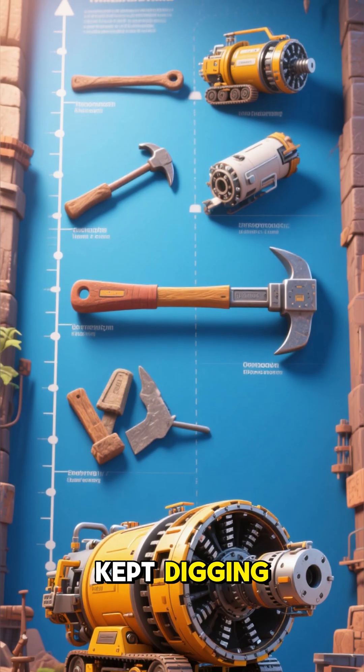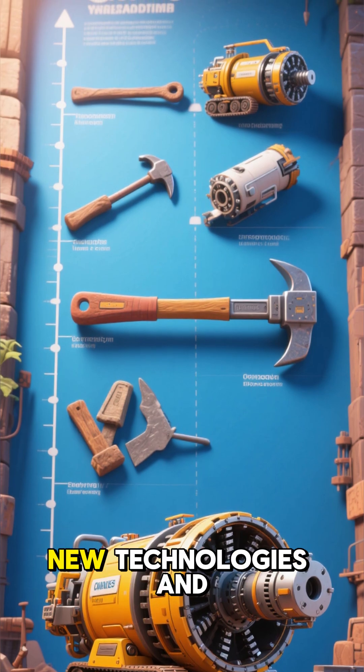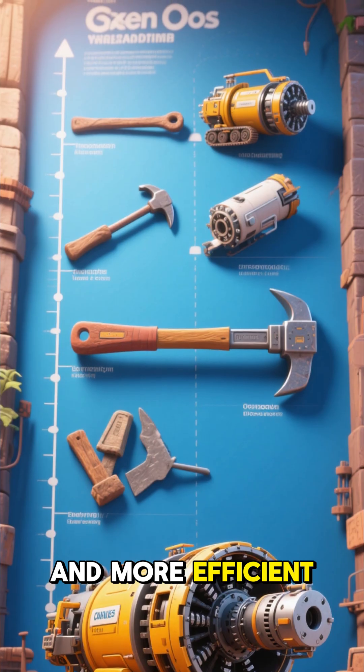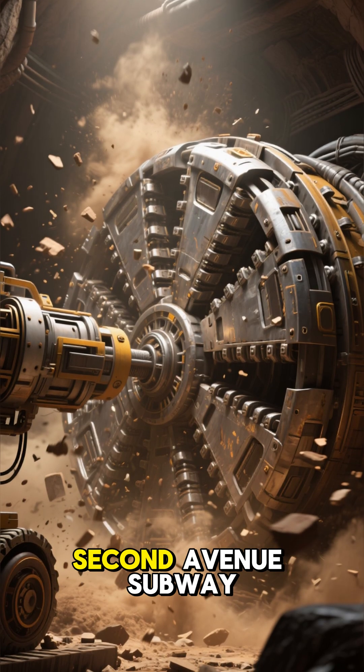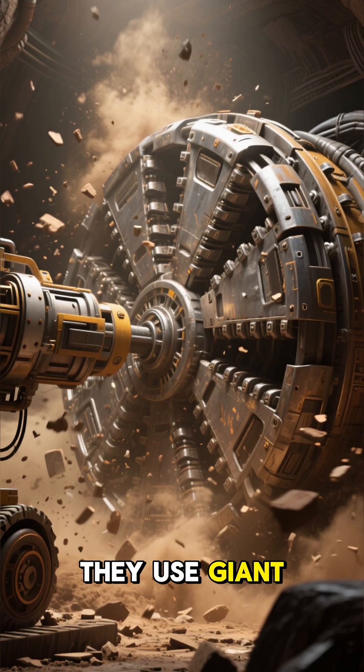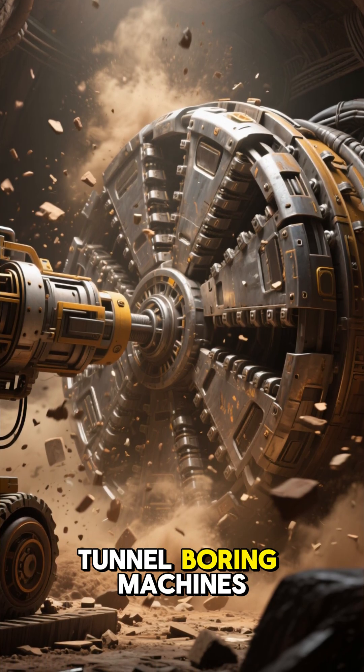But somehow, they kept digging. Over the decades, new technologies and construction methods were developed to make tunneling safer and more efficient. Today, for big projects like the 2nd Avenue subway, which opened in 2017, they use giant robotic machines called tunnel boring machines, or TBMs.